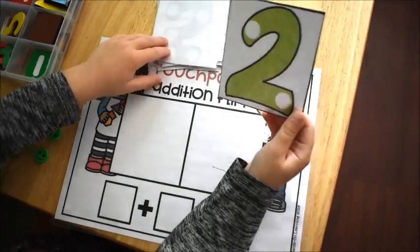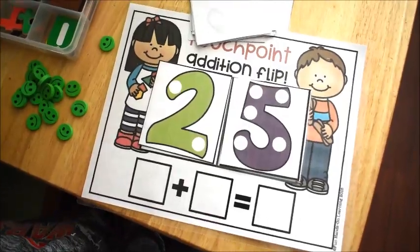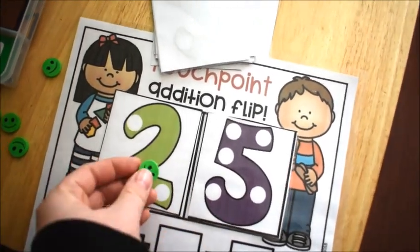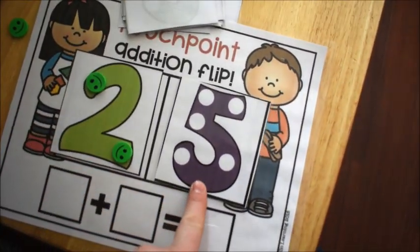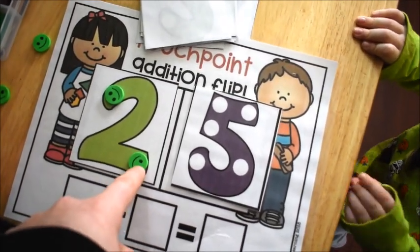This activity is Touch Point Math Addition. If you have never heard of touch point math, I would encourage you to go watch some of my videos explaining how I teach touch point math. This activity comes from a bundle I have on my website of all sorts of touch point math activities — I'll leave a link below in the description box.